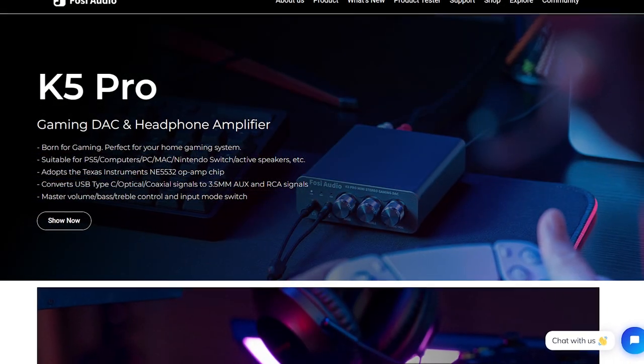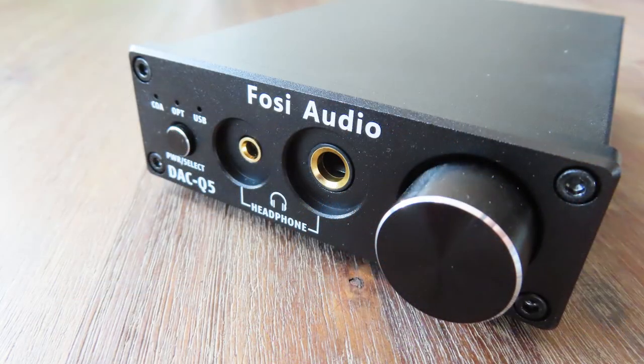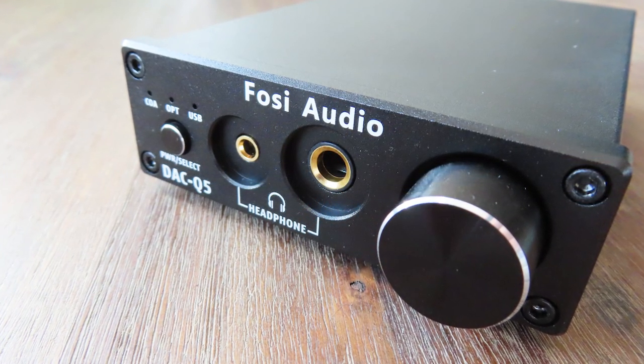Hello there and welcome back to another video here on Anton's Hardware. Let's drop the fake gangsta — I'm not gangsta at all, and my daughter is giving me the 'oh my god' look while recording this. So let's move on. The Fossi K5 Pro. I did another review about a Fossi product in the past, which is way, way back.